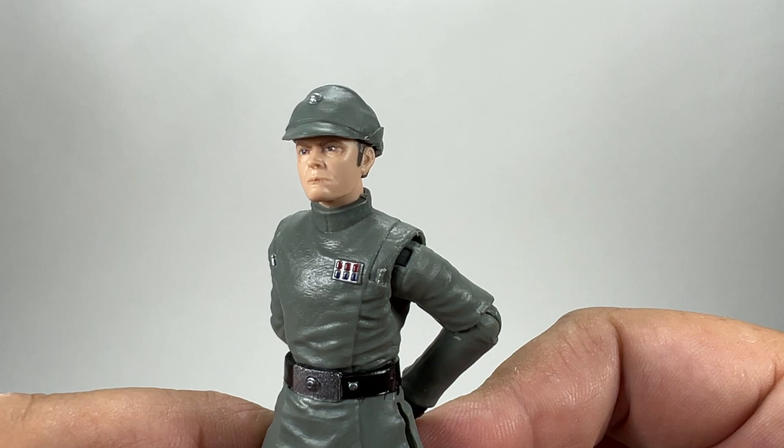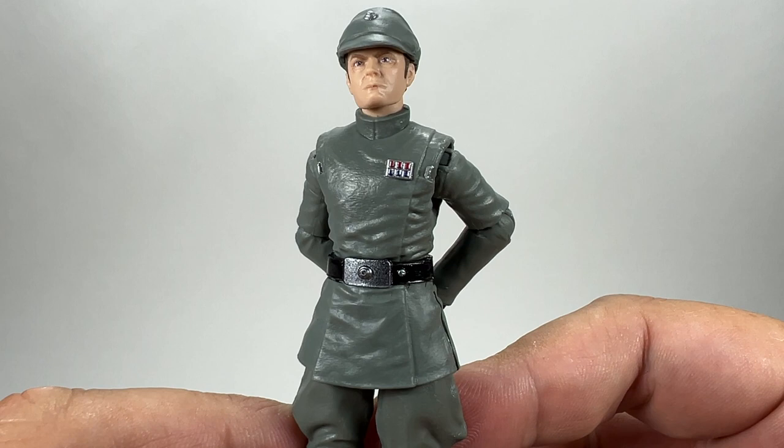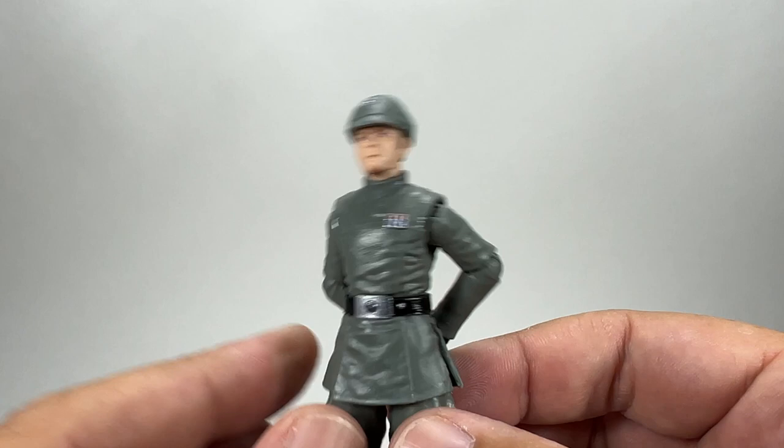He doesn't look too happy there — maybe he's worried about the Emperor coming aboard. There's nice paint work on the buckle, and you've got the rank badge there, which as mentioned is inaccurate to the source material — he has the same rank badge as Admiral Piet, and that isn't even correct either, certainly not for a Moff. There's the back of the figure with his hands behind his back.